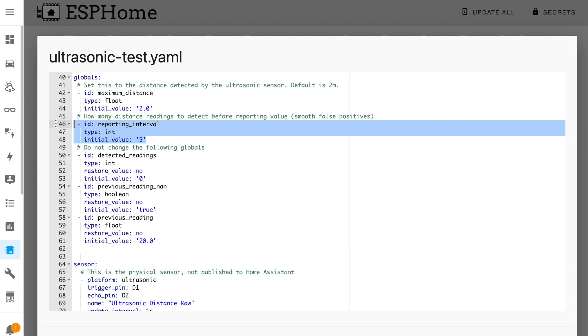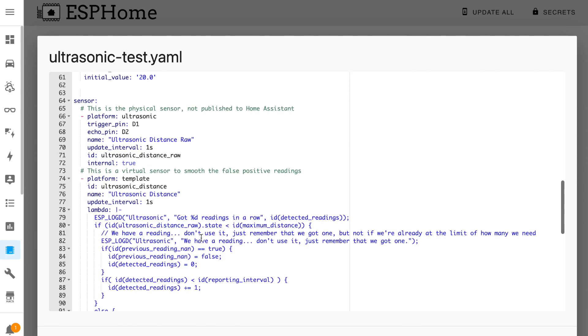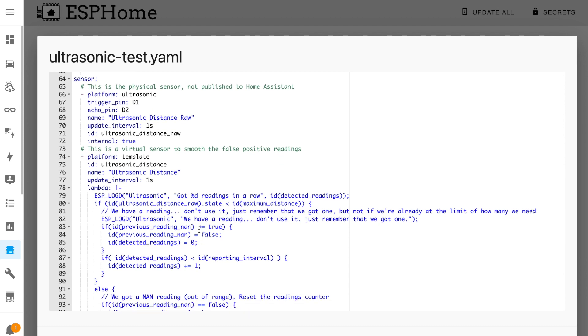The reporting interval variable sets how many readings in a row are required before the motion sensor is turned on or off. This is required because ultrasonic sensors tend to randomly pick up quite a few false distance readings, and by making sure that we have — for example — five close-proximity readings in a row before we declare presence or no presence detected, we make this sensor a lot more reliable. You can change this value if you find that your sensor is performing differently, but the higher this value the longer it takes for motion to be detected. Ignore the other variables — they're just used within the code further on in the configuration file — and move on to the sensor section.